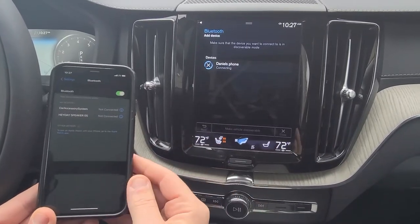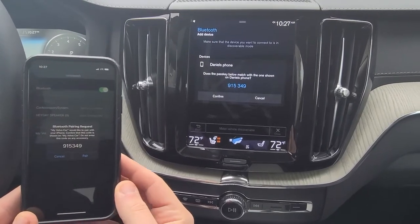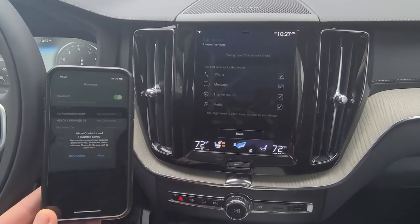We click. After a few moments, it'll pair, then on your own phone asking for a pair code. You want to confirm that those do in fact match. You'll hit 'pair' on your phone and confirm on the screen.